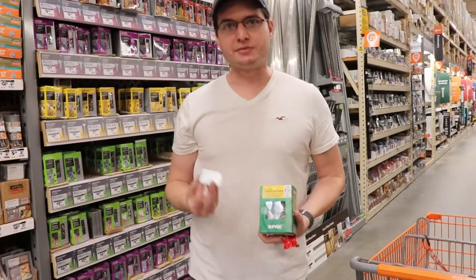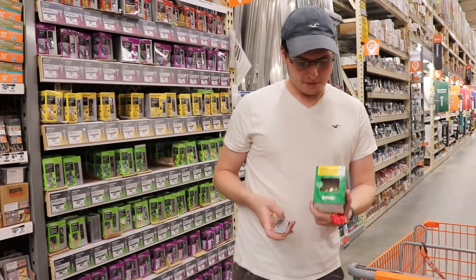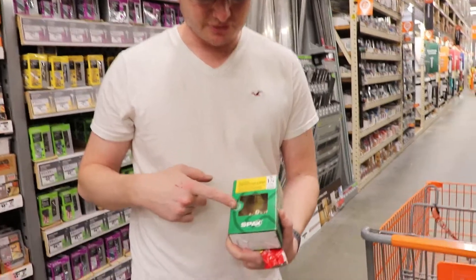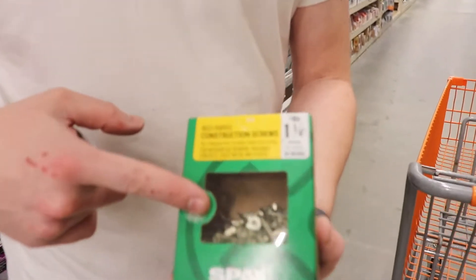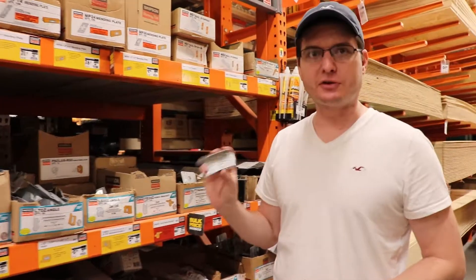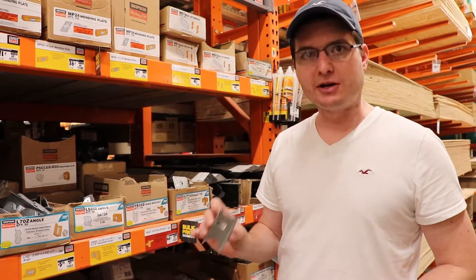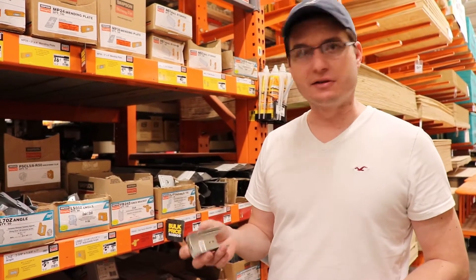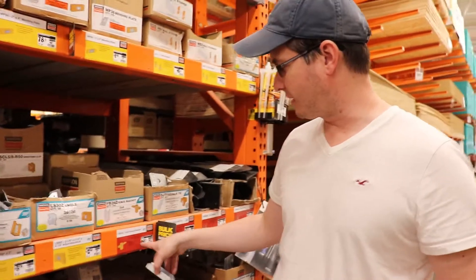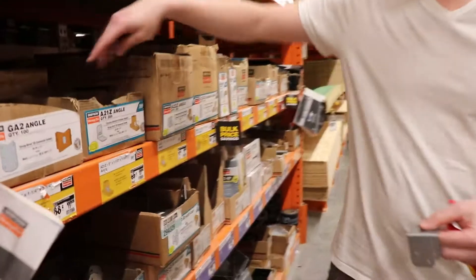For securing these brackets to the metal I already got some self-tapping screws, but for securing the brackets to the wood I picked up one and a quarter inch screws. These are the ones I use for the first five or six steps we put in, and they cost half as much — only need two per stud, so they're 65 cents a piece.